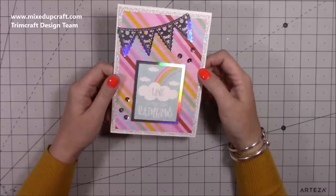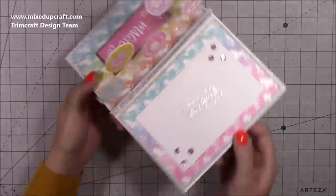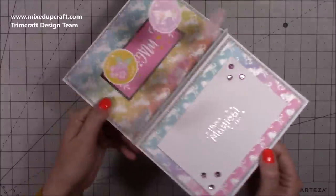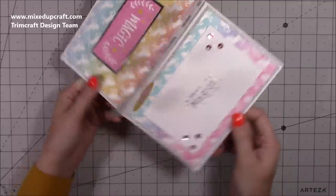Hi everybody, it's Sam at Mixed Up Craft. Thank you for watching my tutorial today. I'm going to be showing you how to make this really fun pop-up card. Inside you have these pieces that flap about on acetate and it just gives a really fun effect.